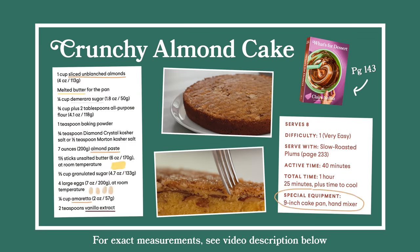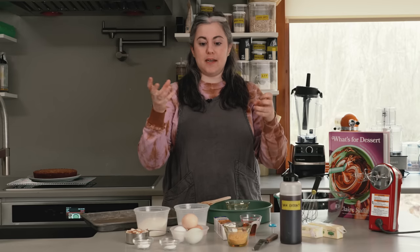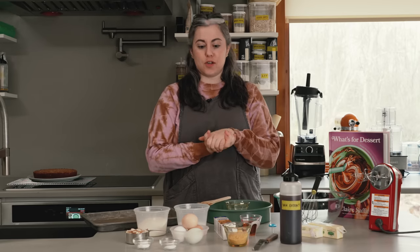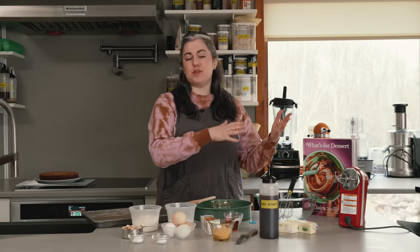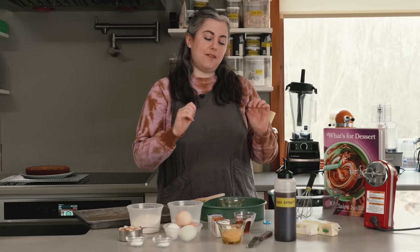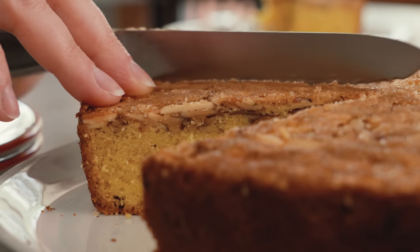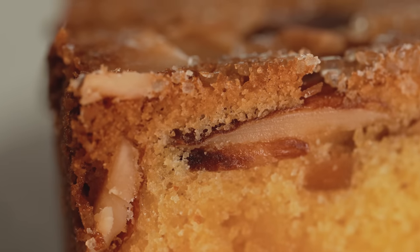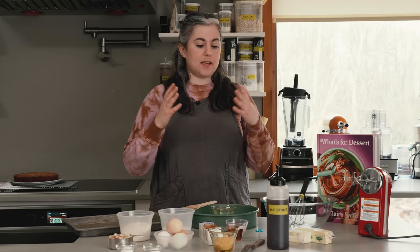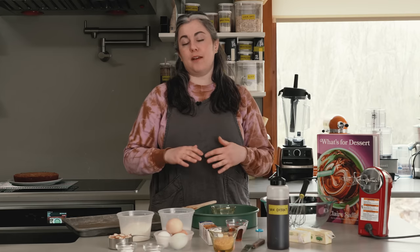I love almond flavor. I love that marzipan-y kind of intensity that you get with almond desserts. My go-to almond cake recipe in the past has been a very famous recipe from the Chez Panisse Desserts book, but I wanted my version to be a little less cakey, less sweet — really fine-tuned and simple. And I'm so, so happy with where it landed. This is just a phenomenal cake.